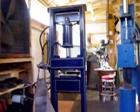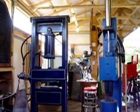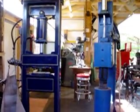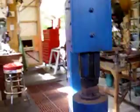Over on this side are my good friends — the power hammer and the 25-ton press. It's great to mash the hot metal. I love it.